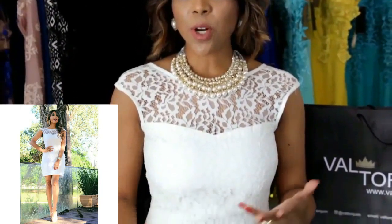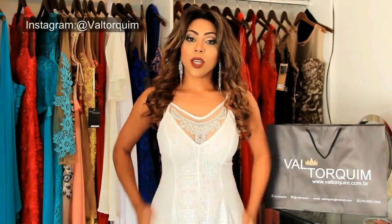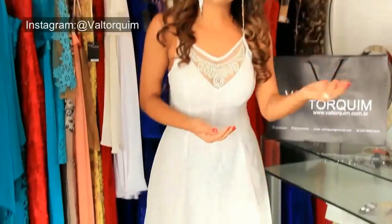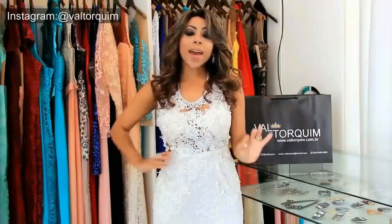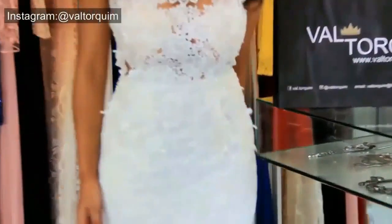Esse modelo é o mais apropriado para casamento no civil porque tem um corte clássico e elegante. Esse colo todo bordado, com a cinturinha e godezinho. Depende muito de onde você vai fazer o casamento, se é de dia ou se é à noite. É mega romântico e muito sereia com a cinturinha.